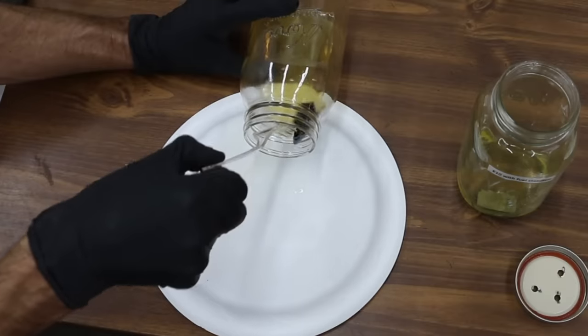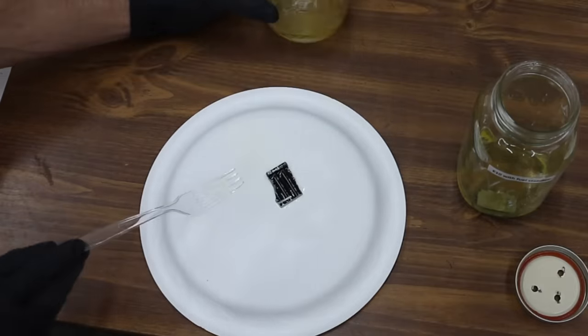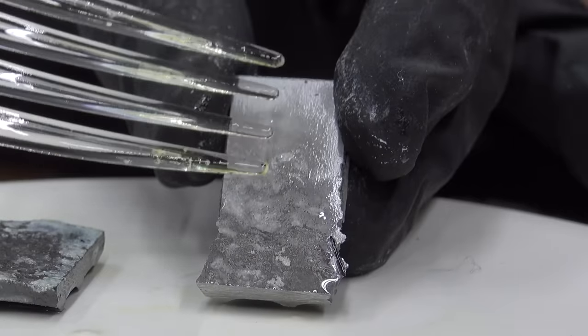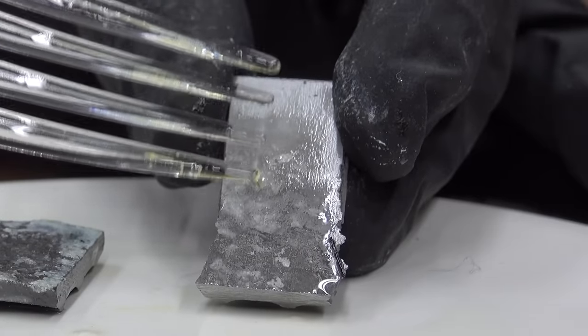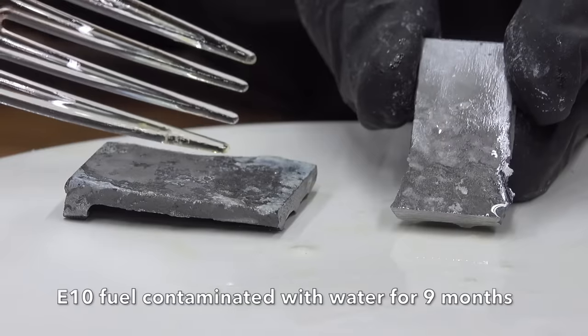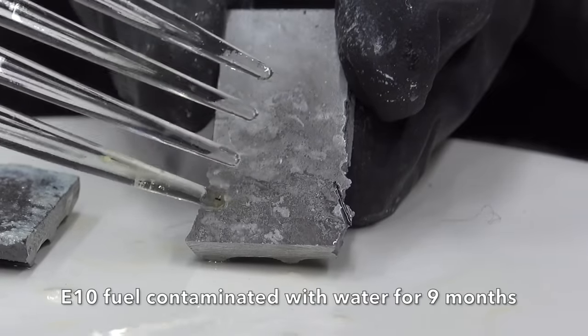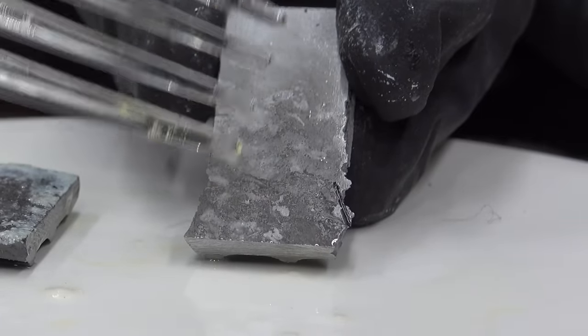Let's see if the fuel stabilizer helped the E10 gasoline. Did the fuel stabilizer help? Absolutely. There's definitely less corrosion on the piece of aluminum treated with the fuel stabilizer than the piece that was not treated. With that being said, there is still some corrosion forming on the bottom of this aluminum, so it has caused some damage.